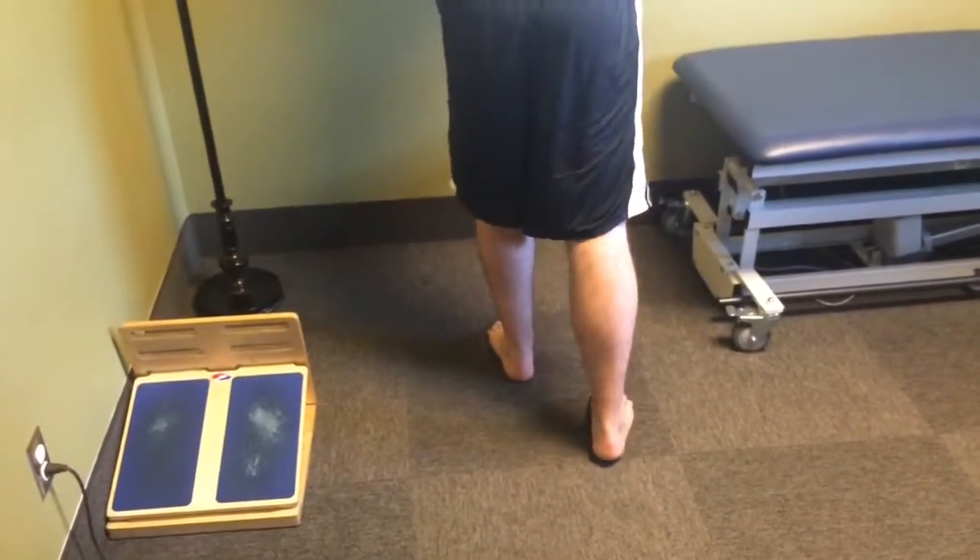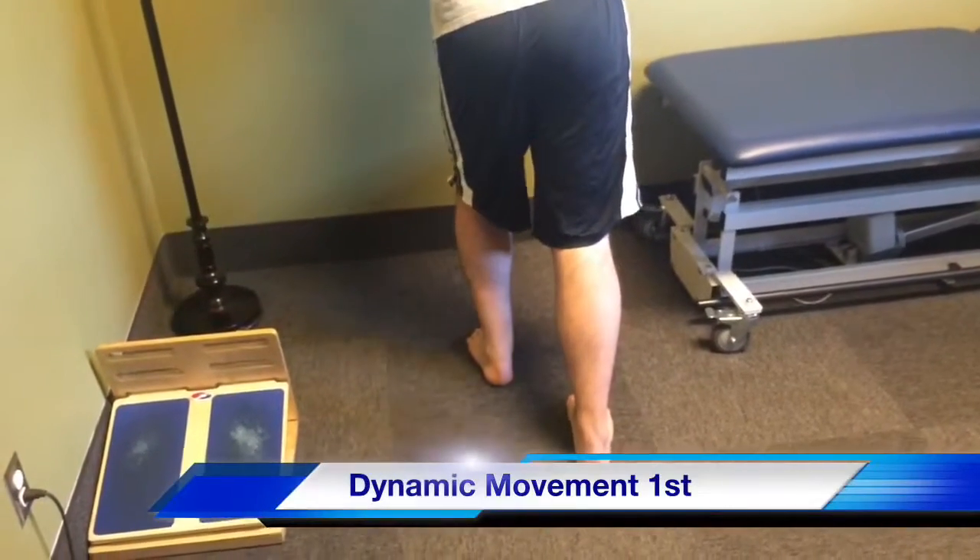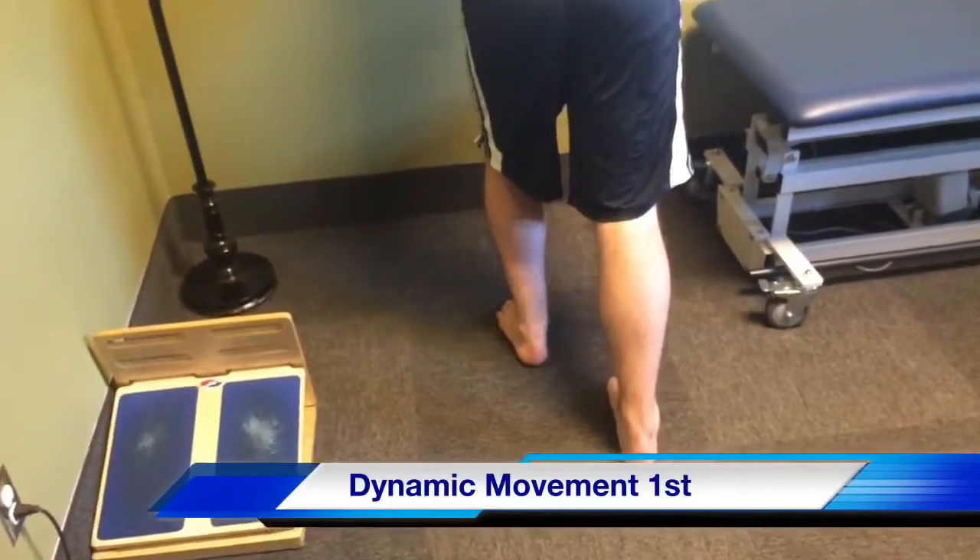After we do the five dynamic reps, we're going to hold 30 seconds of static. Then we're going to move into bringing your foot forward and bending the knee, moving in and out of the stretch with the bent knee.